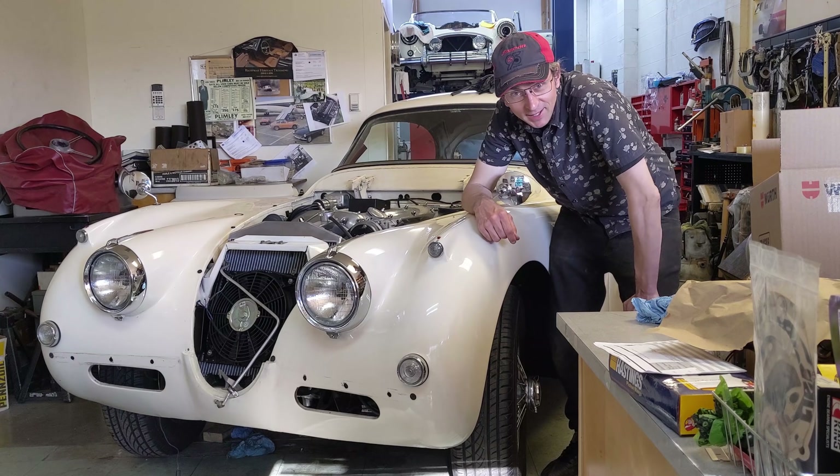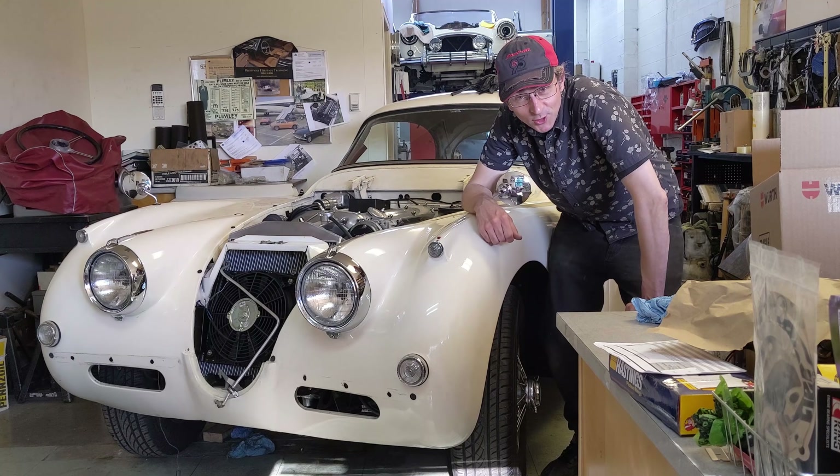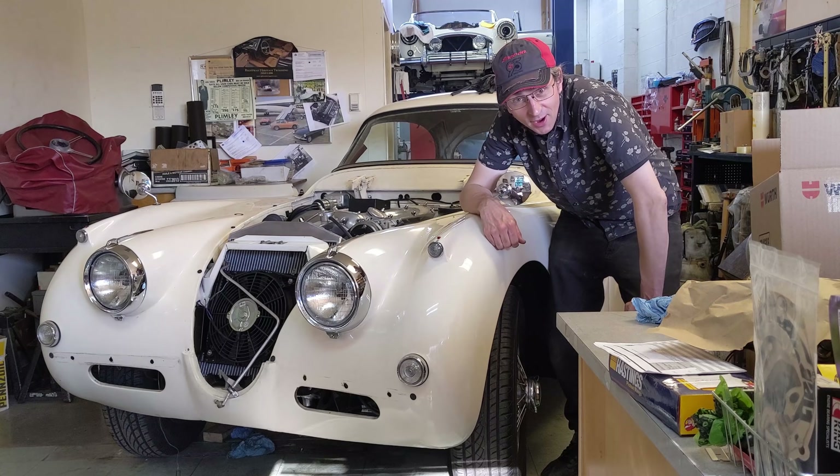Hello everyone, my name is Richard Michael Owen here at Owen Automotive, and I'm restoring this 1957 Jaguar XK150 fixed head.